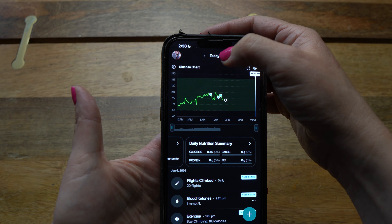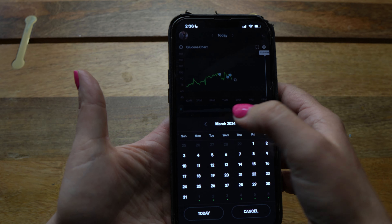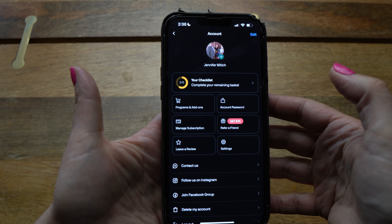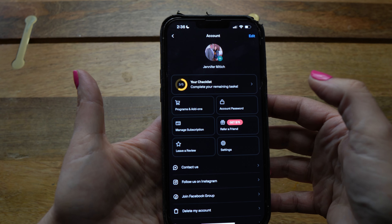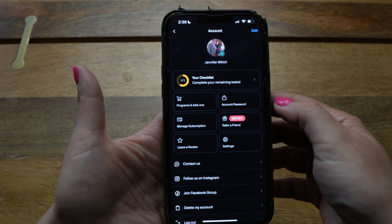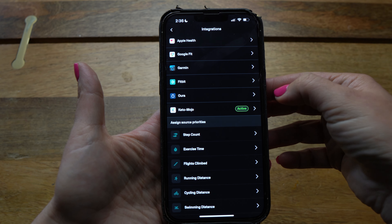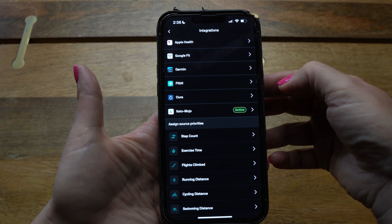In the upper center of the app's homepage you'll see the word 'Today' — click that and a calendar pulls up so you can scroll through all the days you were wearing a CGM and look at your data. In the upper left, you'll see your profile picture. Click on that and you're brought to the back end of the app where you can check out different programs and add-ons, change your password, update your profile, and link your wearable — Apple Watch, Garmin, Fitbit — or even the Keto Mojo meter. Go to Settings, then Integrations, and give NutriSense permissions to access all of that data.